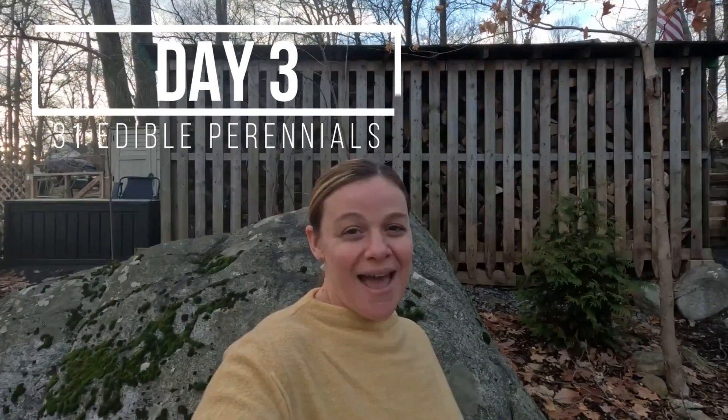Welcome back guys, it's me Lizzie, and today is day three of my edible perennial series. If you've missed the last two, don't forget to check them out after this video is over.